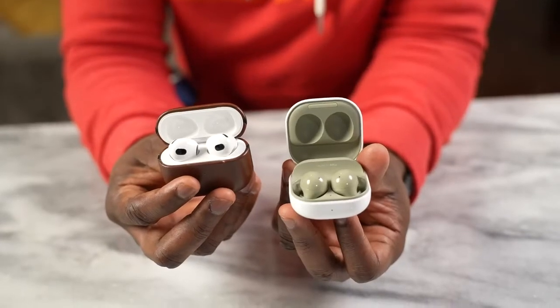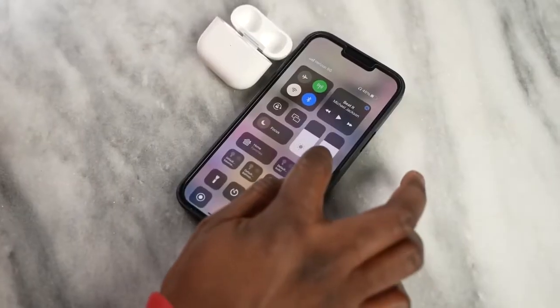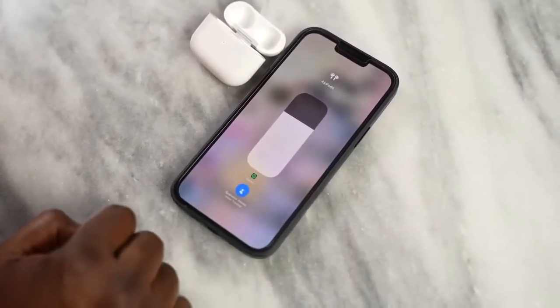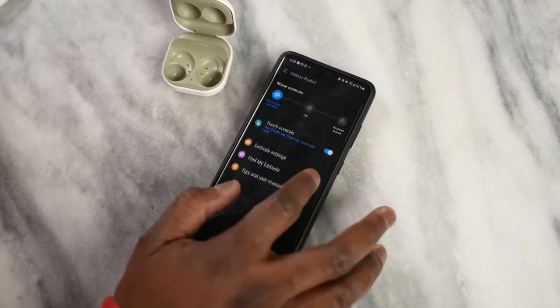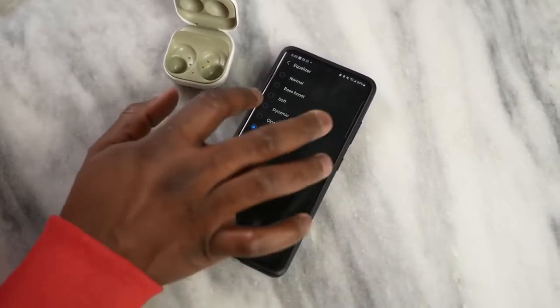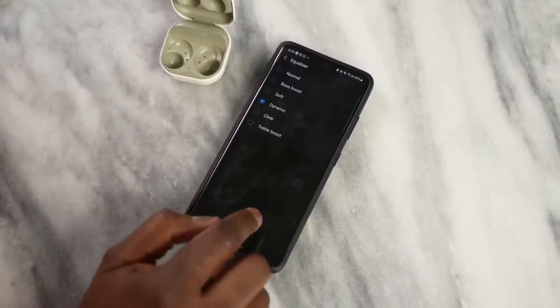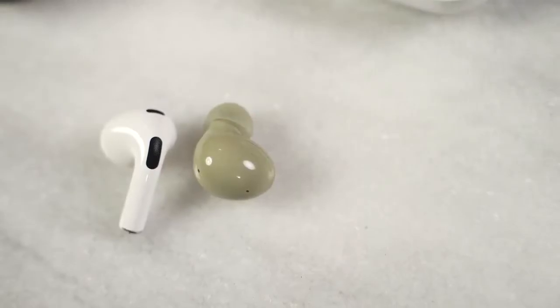The AirPods 3 do have spatial audio, which is a unique tool especially while watching movies, though I'm not as impressed when listening to music. There are no built-in EQs or custom controls on the AirPods 3 — only a spatial audio toggle from the volume controls. With the Galaxy Buds 2 app, you get EQ options, transparency mode controls, a labs feature, and gaming/low-latency features. That's another plus for the Galaxy Buds 2.